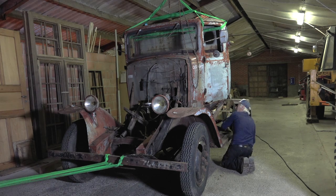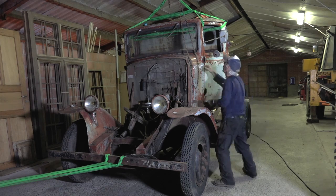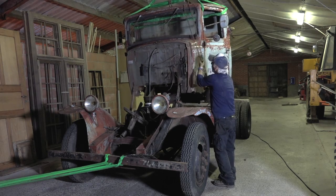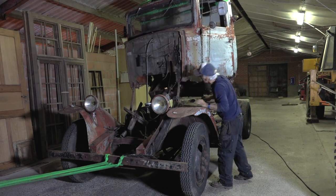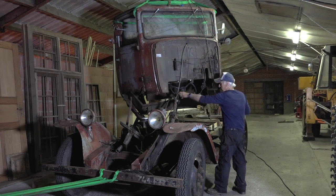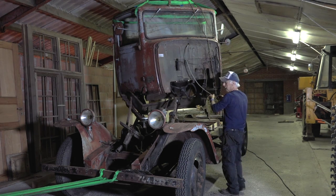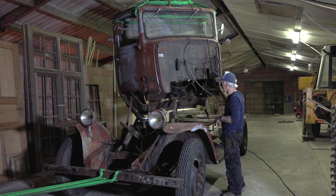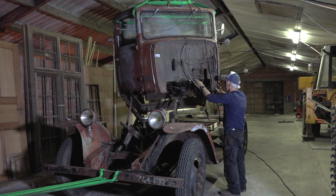So how are we gonna keep this up? So far so good. Now I need to move the tractor forward so I can lower down the cabin, or I can move it backwards as well. Gotta see how I can best do this.